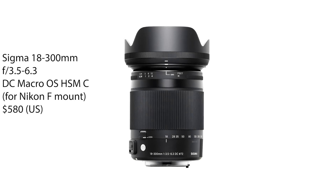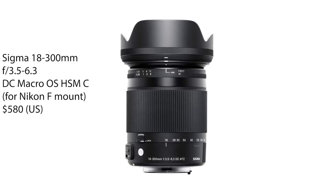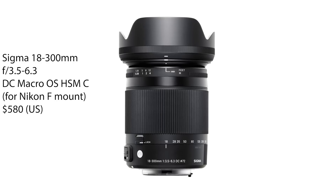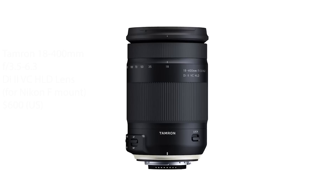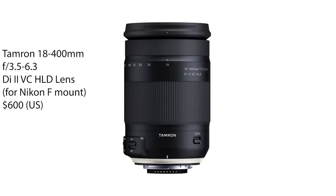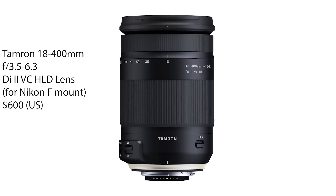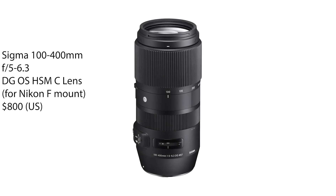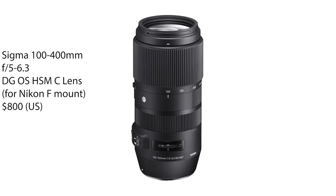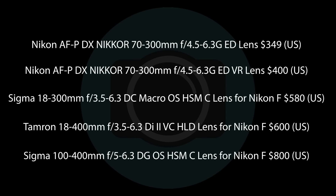Sigma also make lenses that fit Nikon cameras — they have an 18-300mm telephoto zoom with image stabilization for around $580. But also check out this Tamron lens, which is around $600 and gives you a longer focal length of up to 400mm, fantastic for wildlife and just a few dollars more than the Sigma. Stretching the budget a bit more but getting great quality, check out the Sigma 100-400mm, priced around $800. I really hope there's something there for you, Emily.